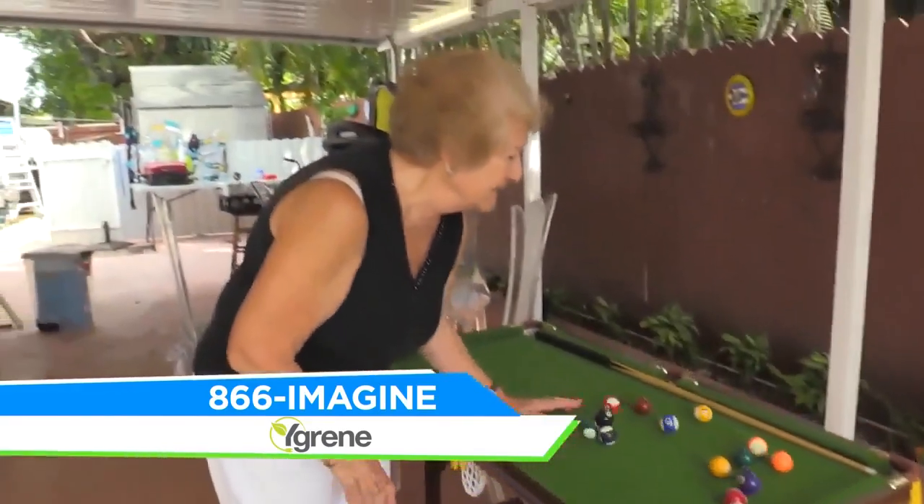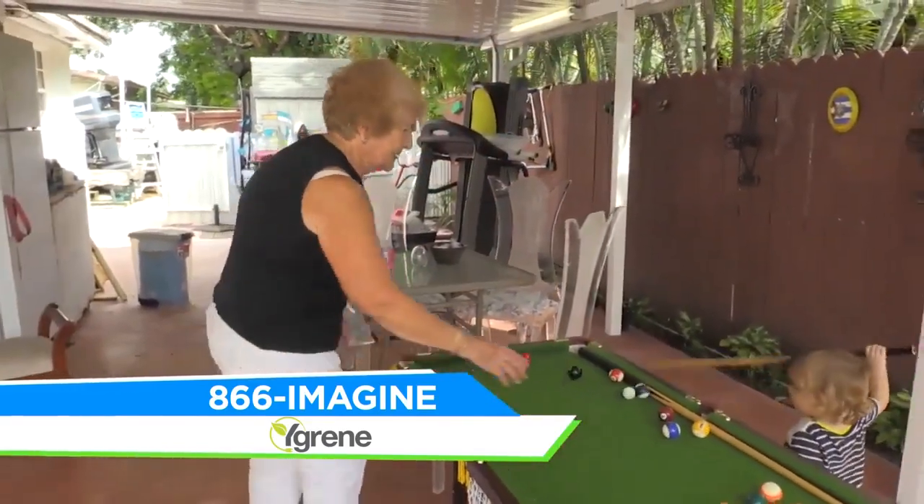This home getting brand new windows and doors belongs to Doris's mom — a senior citizen. How did you hear about the Y-Green program? She got the number from Y-Green, called in, went through the program, and was eligible for it. Otherwise we wouldn't be able to do it if it wasn't through this program. And she only speaks Spanish — so it's good to know that Y-Green can assist in both languages, all in Spanish.